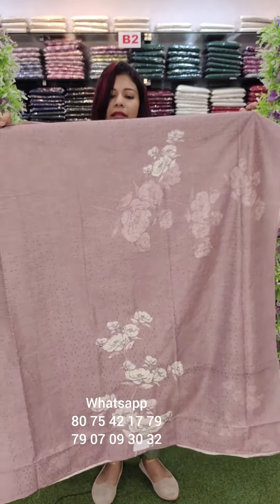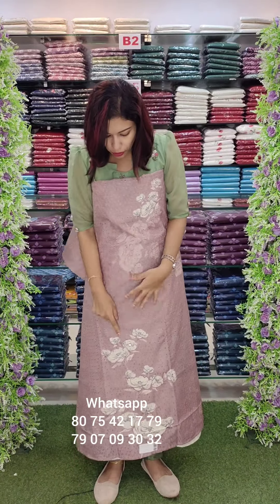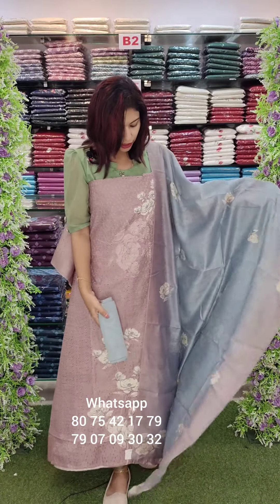It is a beautiful fabric. It is a beautiful silk. It is a thick work on the top and back side. It is a different combination.